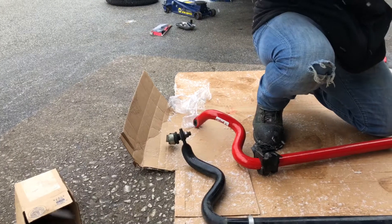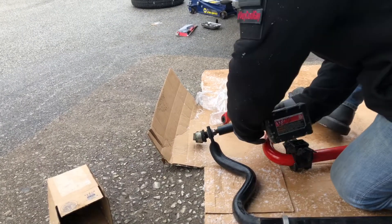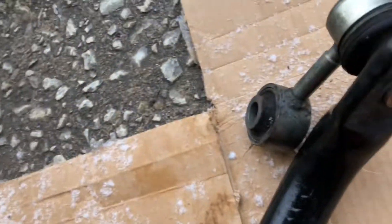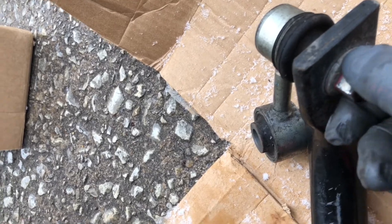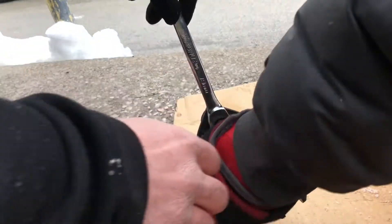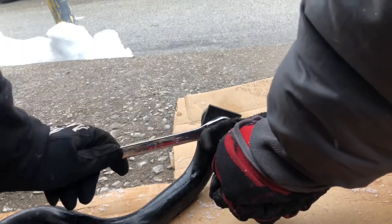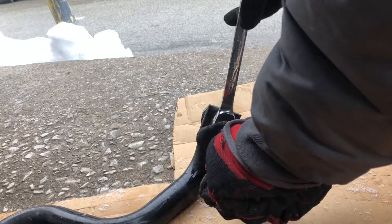Now we're ready to mount the bar. First thing is to take these end links off, put them on the bar first, and then put the bar in place — you're going to need a 19-millimeter socket. Once you break this bolt loose, you're going to need an allen key to stick in the middle to hold it from spinning, and then use an open-end wrench to back this off. Put your allen key into the center of that bolt and back it off. If you're lucky enough to have a ratcheting closed-end wrench, put that on the bolt first and then put your allen key in the middle.